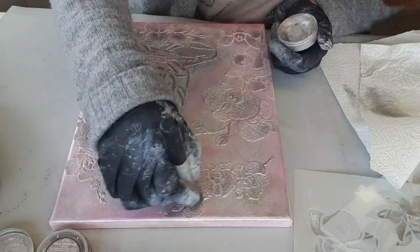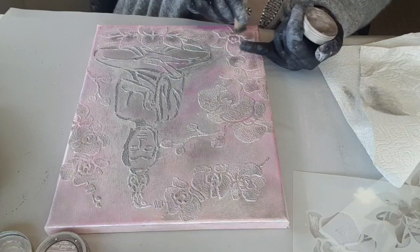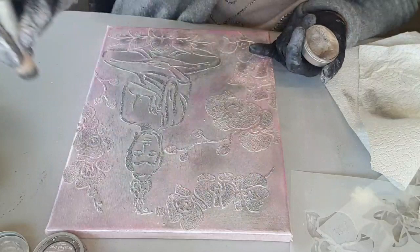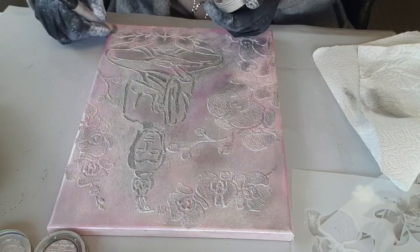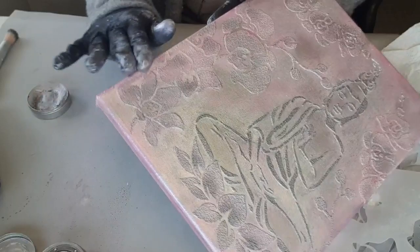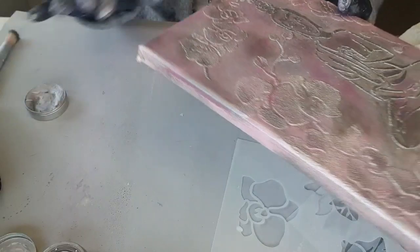Je mets aussi ici. C'est vraiment comment je le sens — je ne réfléchis pas, en fait, je me laisse guider parce que comment je le sens. Et en fait, je crois que c'est ça qu'il faut faire, vraiment. Sur les bords pareil, je vais venir par-ci, par-là, mettre un peu d'argenté. Excusez-moi, c'est mon mari qui m'embête — il fallait bien qu'il revienne avec le tracteur !